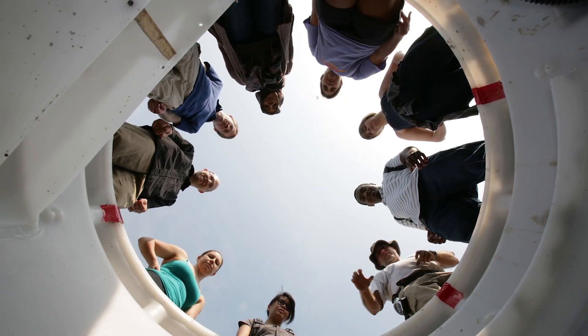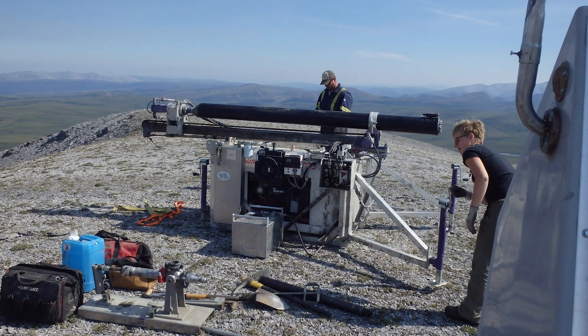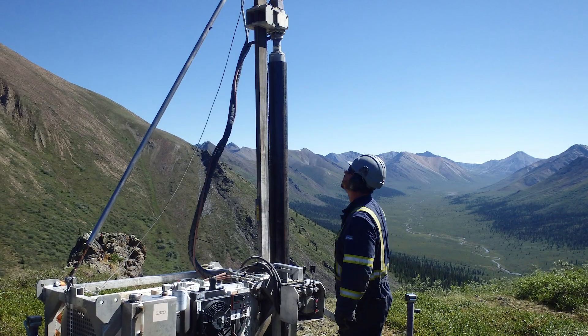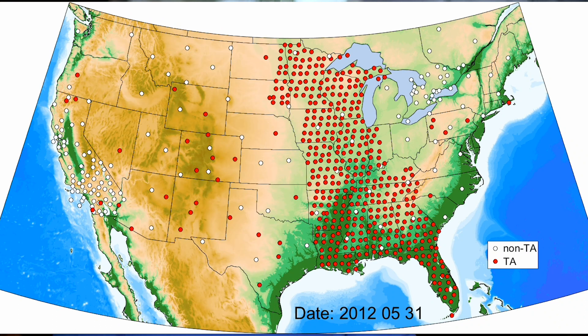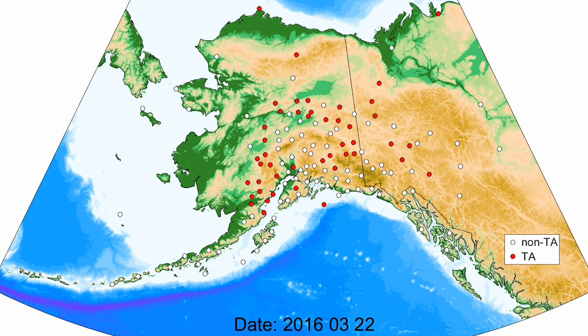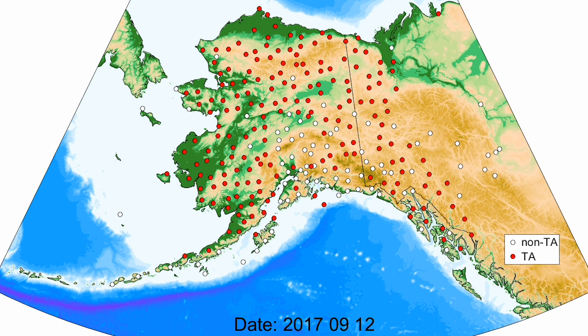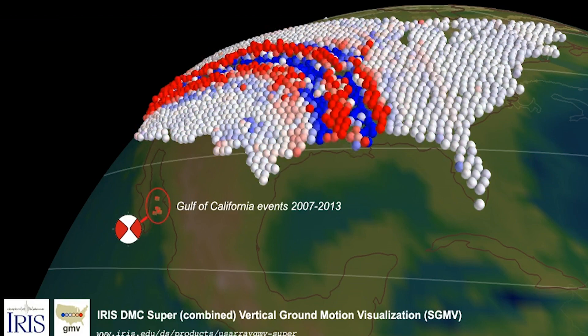Earthscope is like a telescope looking down inside the Earth, and it used three main kinds of tools. There was a seismic network, or seismic array, called US Array, and this basically rolled across the continent and is currently deployed up in Alaska. The idea was to actually make images of what's inside the Earth. The US Array helped us to be able to image the whole continent in a way that we hadn't been able to before.